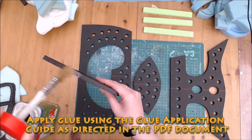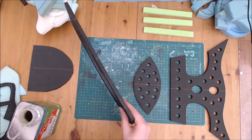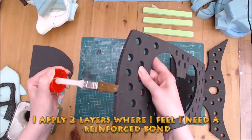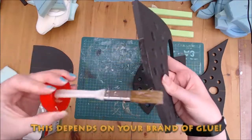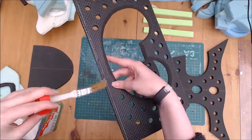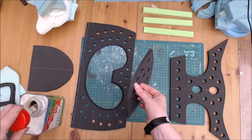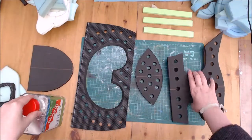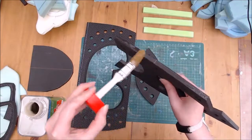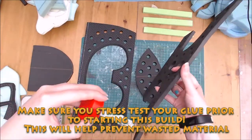Now that all my prep is complete, I add a layer of glue to the pieces as indicated in the glue application guide in the PDF. I do apply two layers of glue in places I feel need a reinforced bond — this entirely depends on the brand of contact adhesive you use. Make sure you know or test your glue's property strength before you start this build. It will save you wasting materials if your glue fails the stress test.